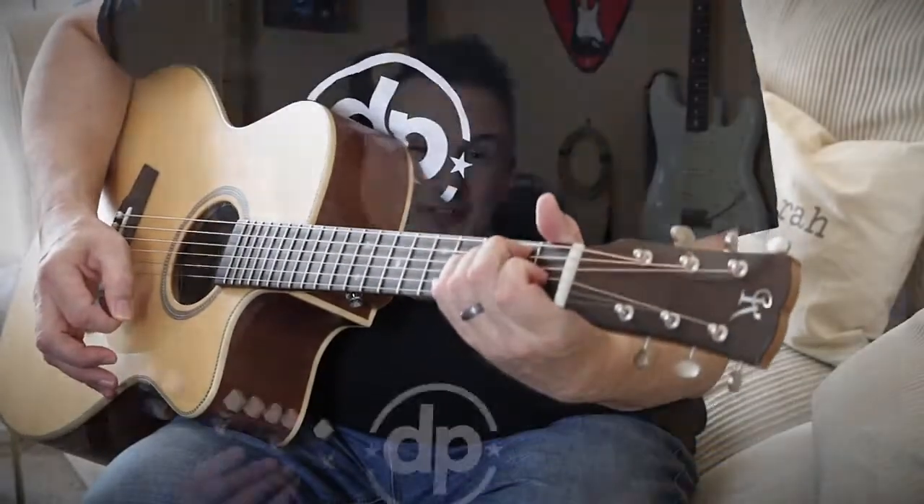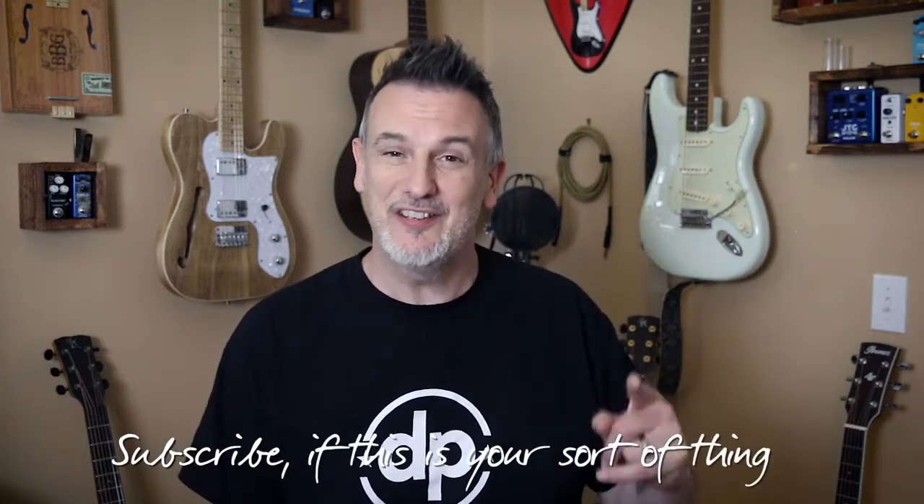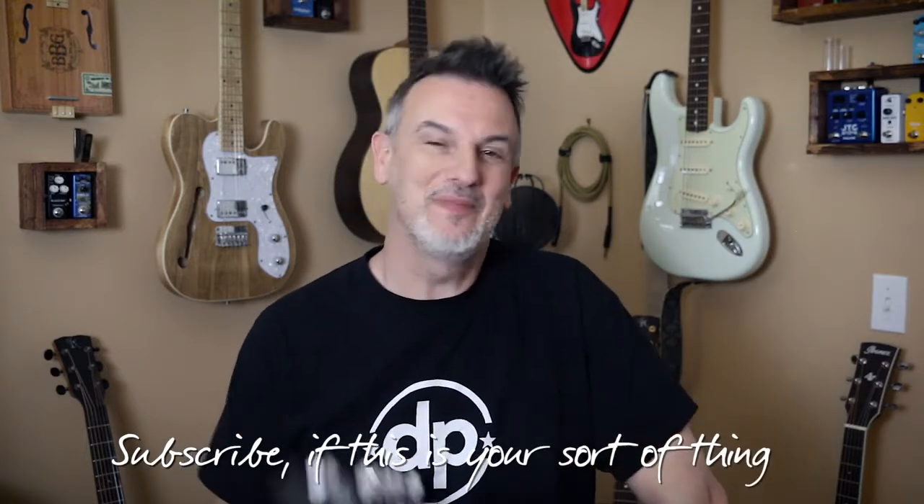Overall, a really useful set of effects for the acoustic guitar. What did you think? Let's discuss it in the comments below, and you stay well.